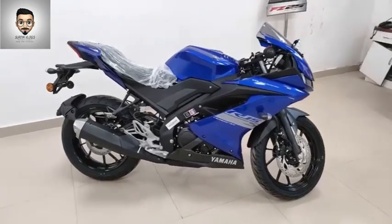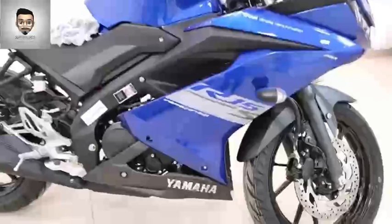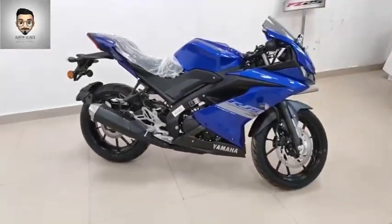Hi everyone, today we are going to talk about the Yamaha R15S.